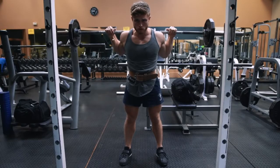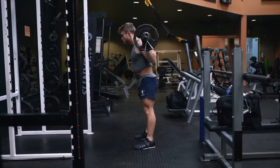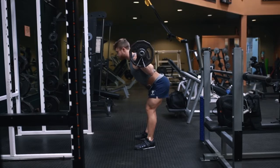Now that the lift is set up, we'll begin with the bracing, lowering, and lifting phases. To brace, take a huge breath deep down into your gut, actively pushing your air out against your belt if you have one, while intentionally bracing the spinal erectors of your lower back by thinking about maintaining that natural lordotic curvature. Also make sure you're keeping your upper back extended by thinking about driving your back up into the bar before you descend.